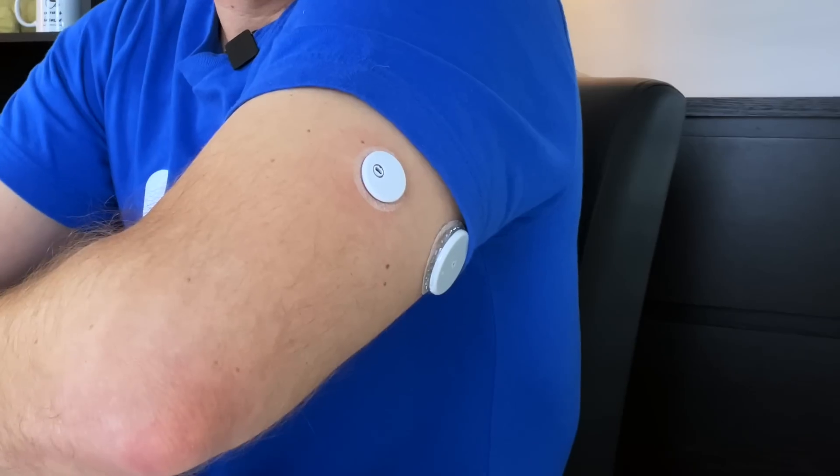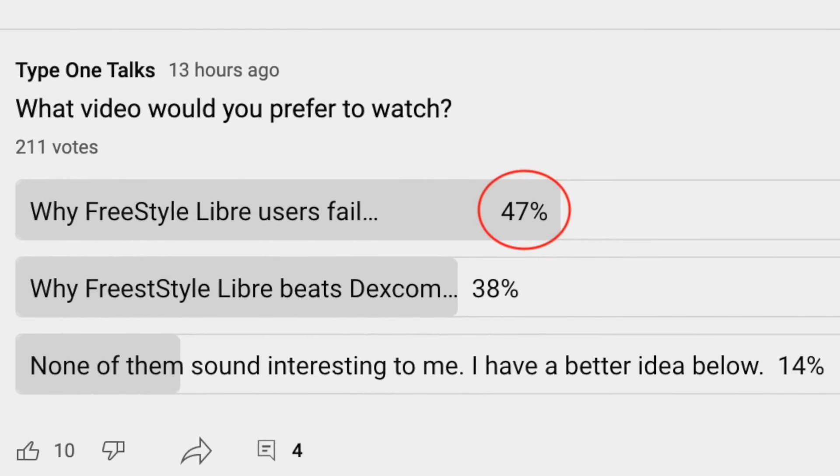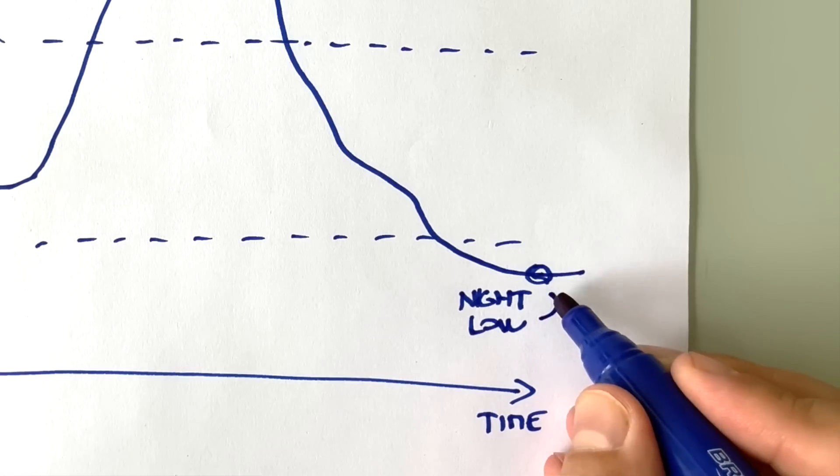I've made so many videos about Freestyle Libre, but 47% of you still feel that you are failing to use Libre effectively or simply failing at managing your blood sugars. So I'm going to share with you four reasons why I think so many people still feel they are failing, and how to fix it.